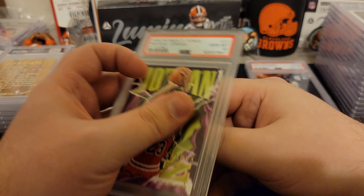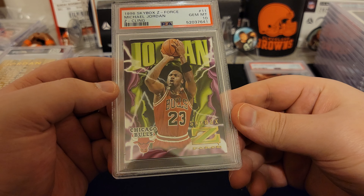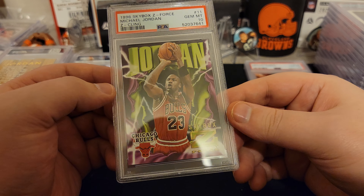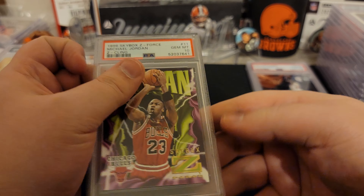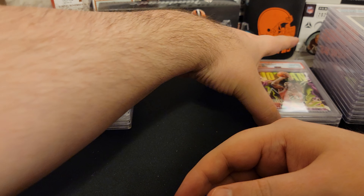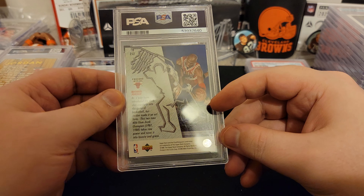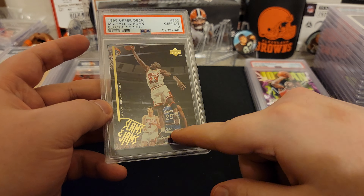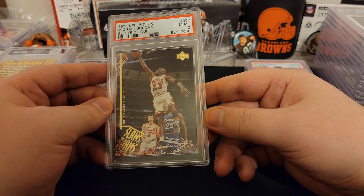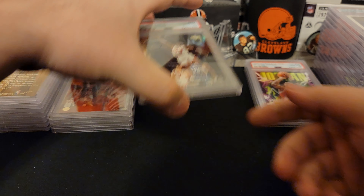We got a 1996 — oh, another Z-Force! We got a 10 on this one! Z Cling is what it's called. We'll take that — that one might be worth some money, who knows. We got him another Slam Jams — I thought I had one with the electric thing. There it is, Electric Court, and we got a 10 on that one! Back-to-back 10s — how about that? We're up to number four on 10s. More 10s than I expected.